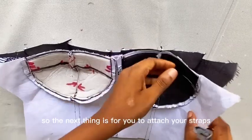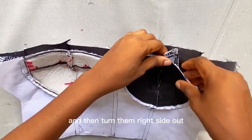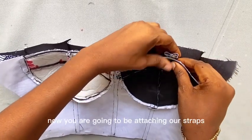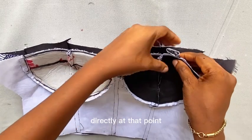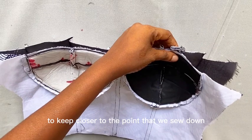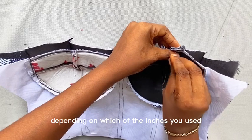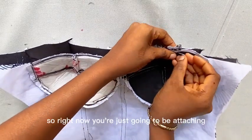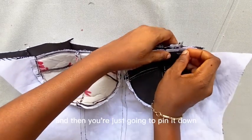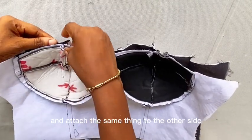The next thing is for you to attach your straps. Before now you must have sewn your straps and turned them right side out. At this point you're going to attach the straps directly at that point, closer to where we sewed down the 0.4 inch or half inch. You're just going to pin them down, then go ahead and attach the same thing to the other side.